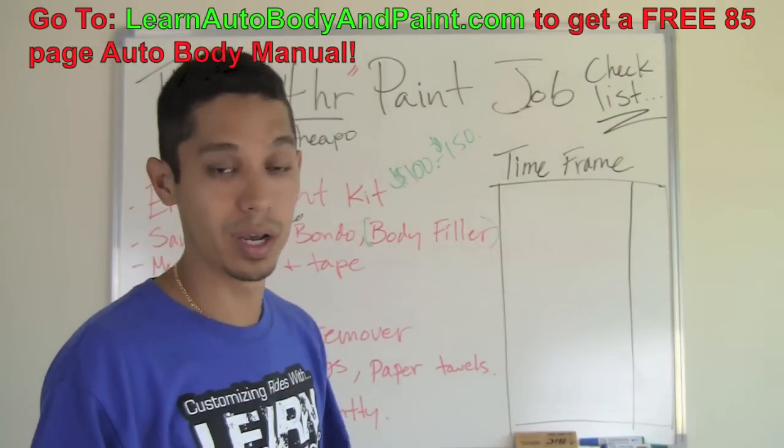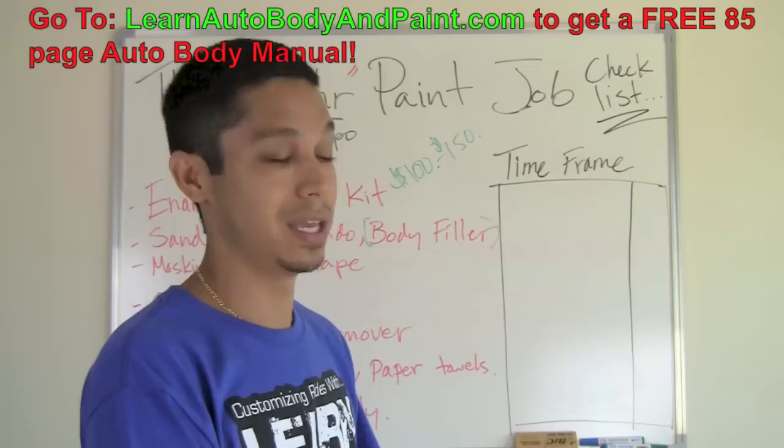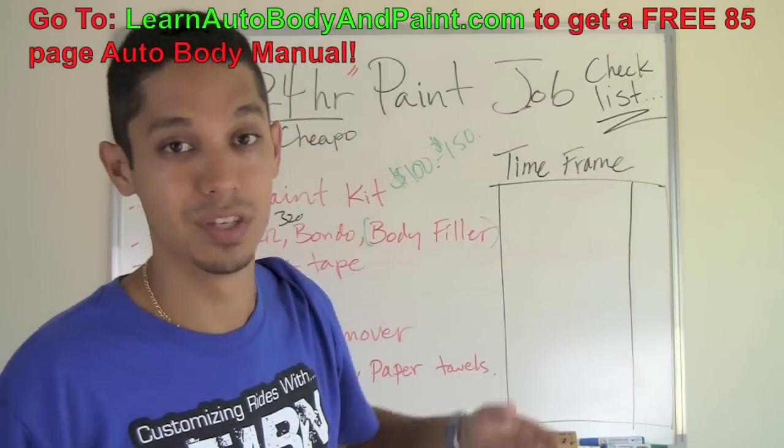I'm just running through this quick, but we go into more and more detail. We show you the whole thing live on video — exactly how to do a 24-hour paint job — if you're interested in that with the VIP course at LearnAutobodyandPaint.com. It's the VIP section.